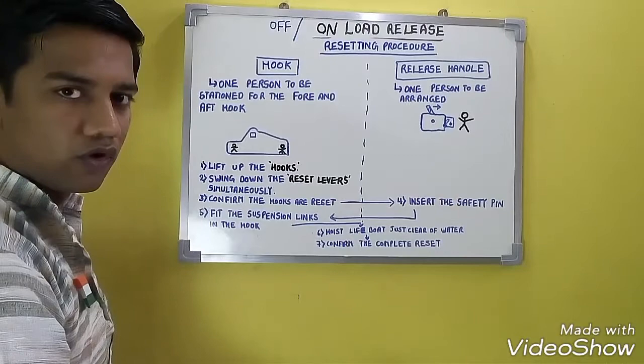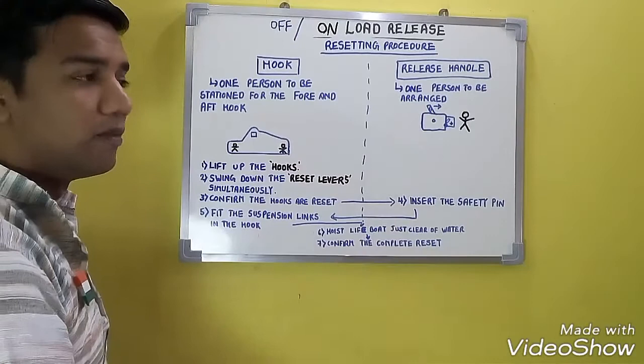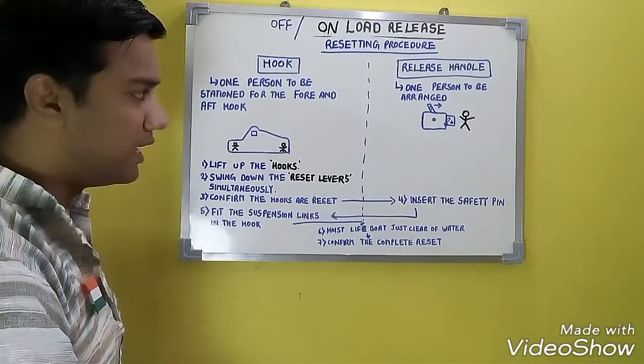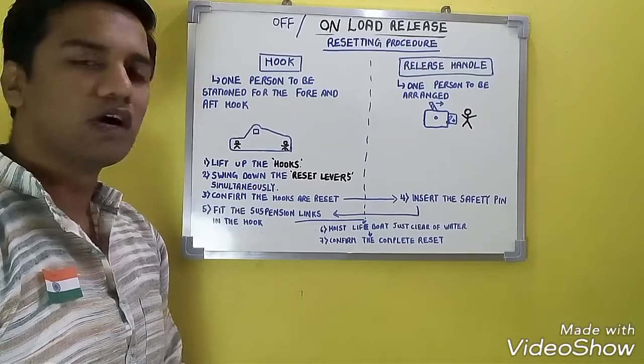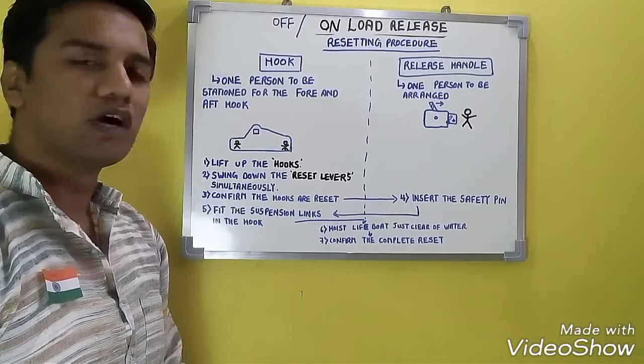The hydrostatic interlock handle will come down automatically. In case it is not happening and still shows green, you have to manually operate the hydrostatic interlock handle and bring it to red. Once this is done, confirm the complete reset. This confirms the complete reset and is the last step. This is the resetting procedure for the on and offload release mechanism.